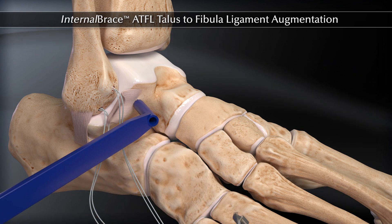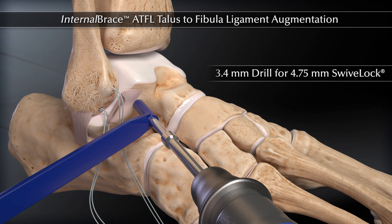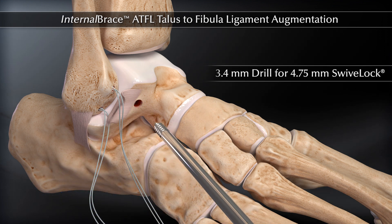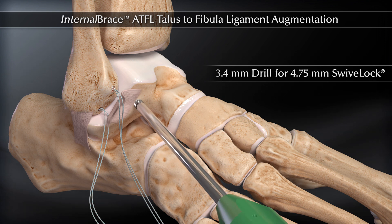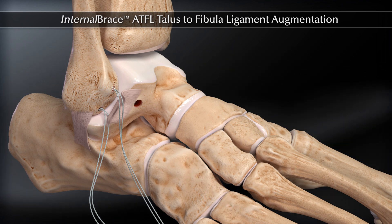Prepare the talus by drilling with a 3.4 mm drill and 4.75 mm tap on the non-articulating surface of the talus. Add a 30-45 degree angle into the body of the talus so as not to aim toward the joint space. Drill parallel to the bottom of the foot.